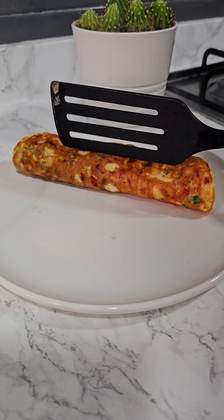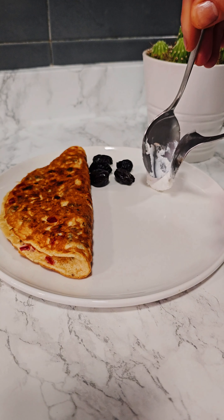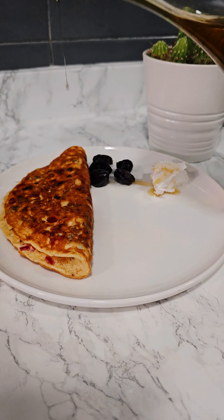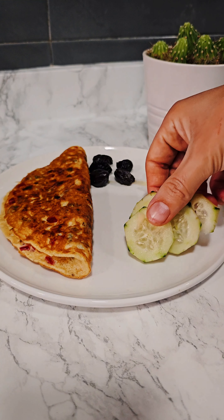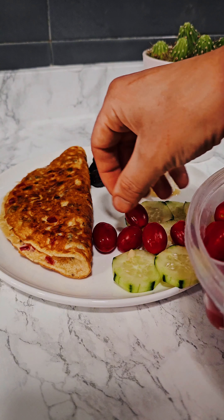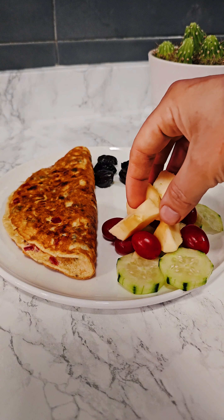Once ready, I serve my omelette with some black Moroccan olives, a bit of cream cheese, and a drizzle of olive oil for a healthy dose of fat. I often add some avocados or a small salad. Today I made a small mixed salad with cucumbers, cherry tomatoes, apple, and some raisins.